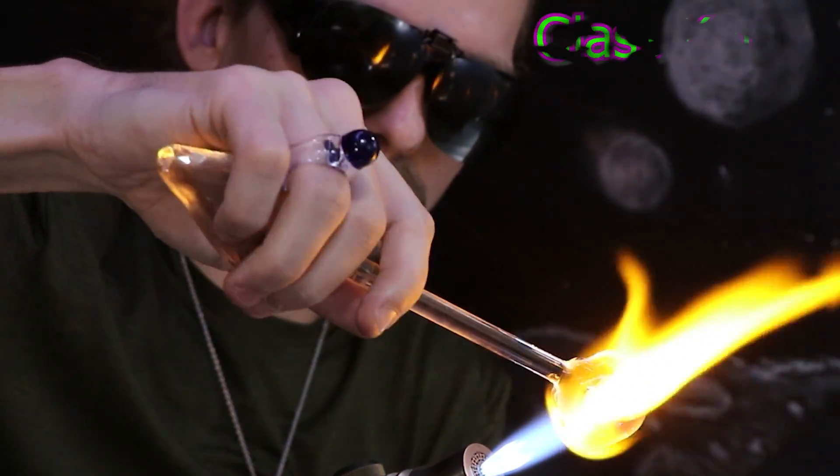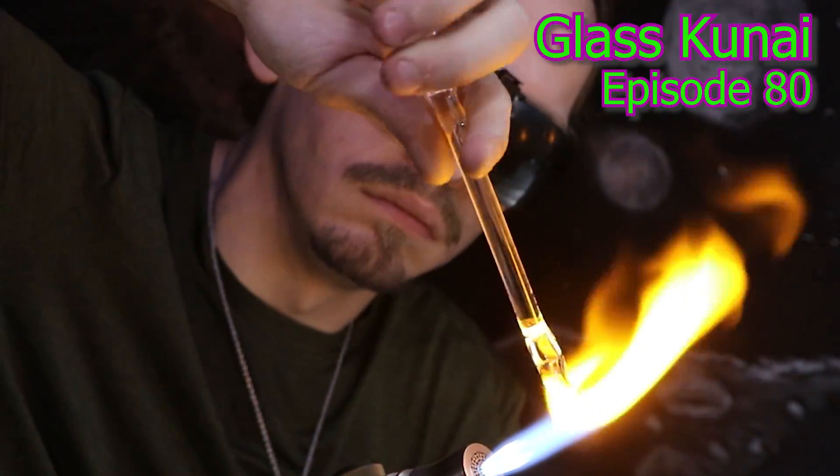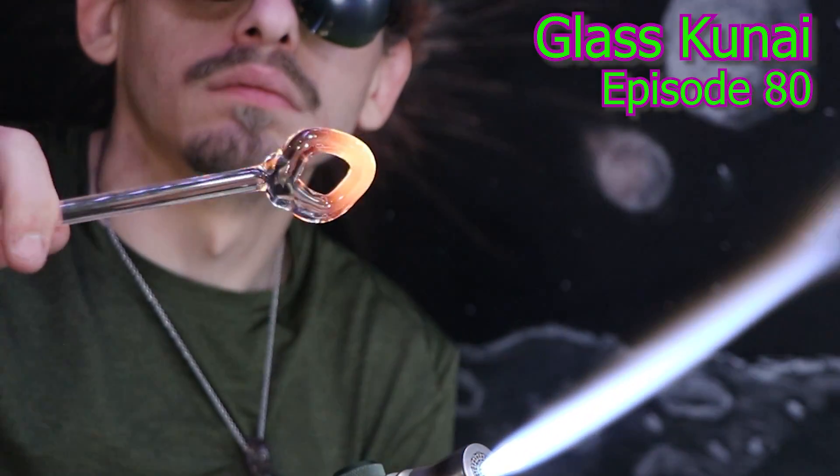Hello, and welcome back. I'll be making some glass kunai today here on the Matt Yassa channel.